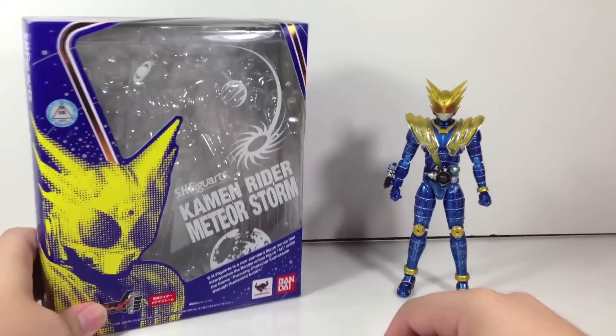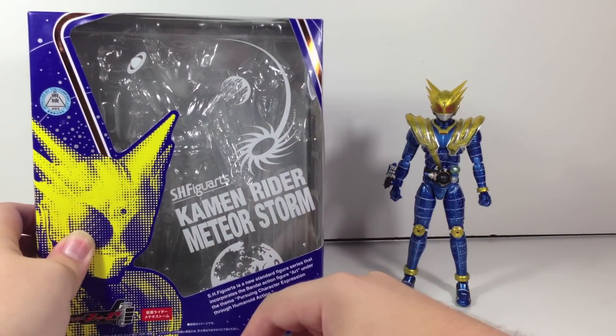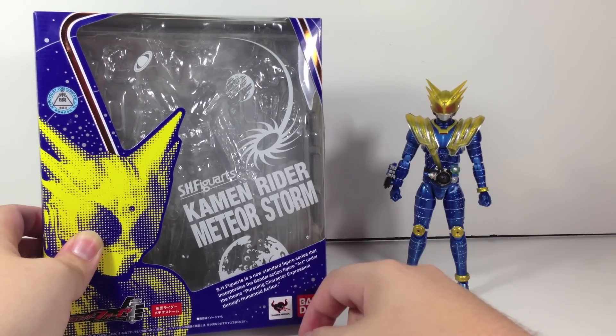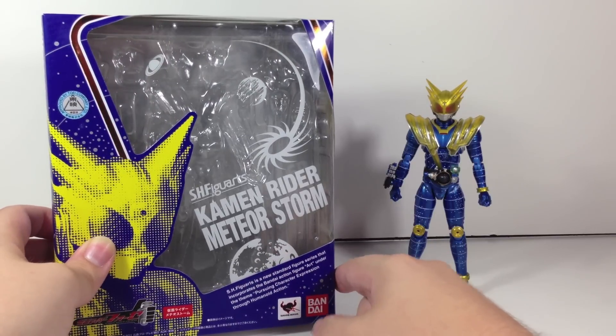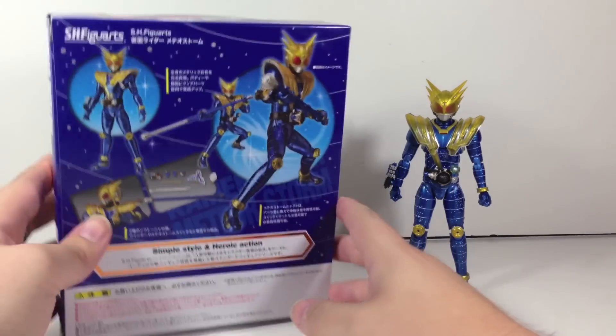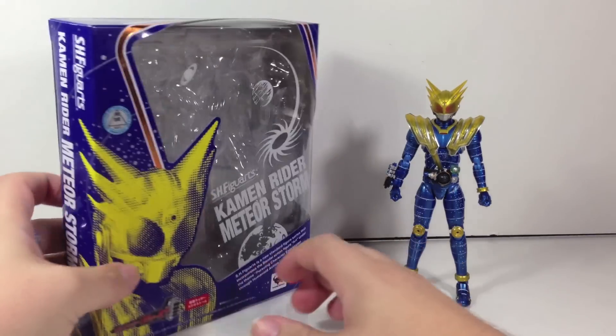We've got the box here — blue with Meteor Storm on it, with Saturn, Jupiter, and Mars hanging out down there, with a storm effect. The back has poses and that's it.